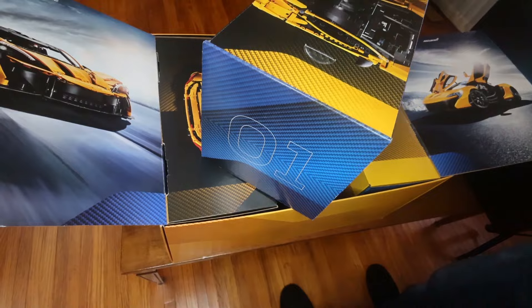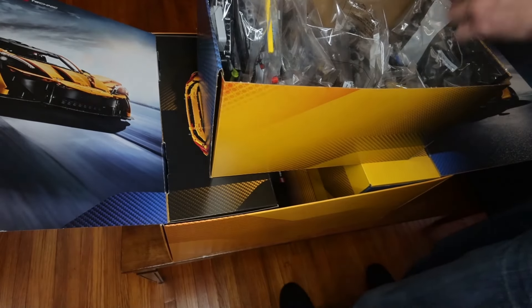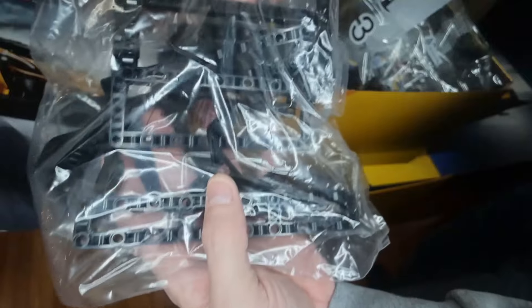Box one. There are ten bags in box one, plus the suspension there, and the other pieces. Got a mixture of pieces.